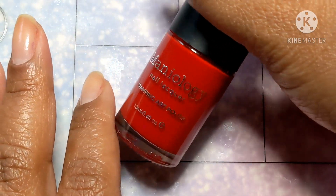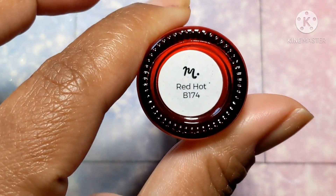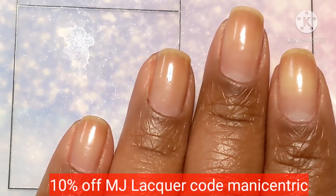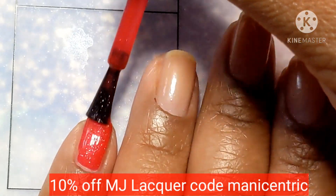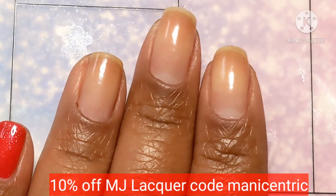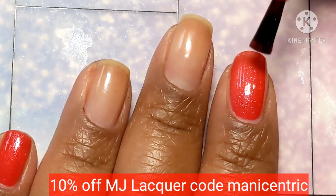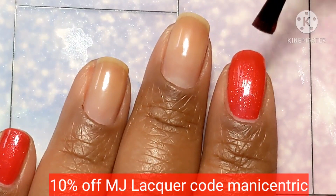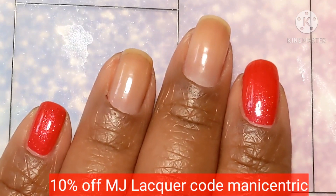We're also going to be using some red stamping polish from Maniology called Red Hot. Down below I will have 10% off codes for both Maniology and MJ Lacquer. MJ Lacquer's has no commission — it's just a way of her saying thank you to her customers. For Maniology, I do get a commission off of it, which I usually end up putting right back into nail polish for my channel.